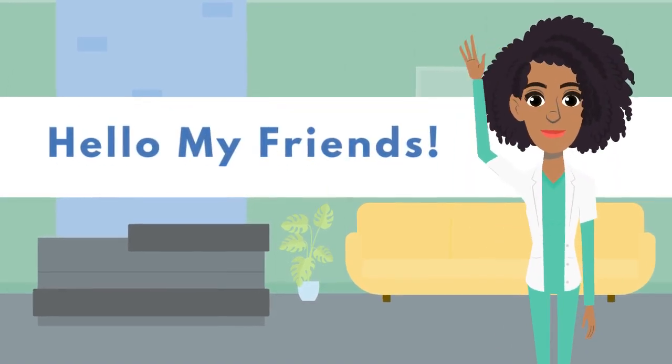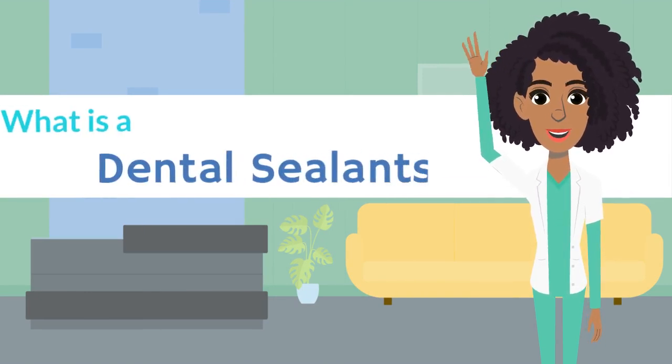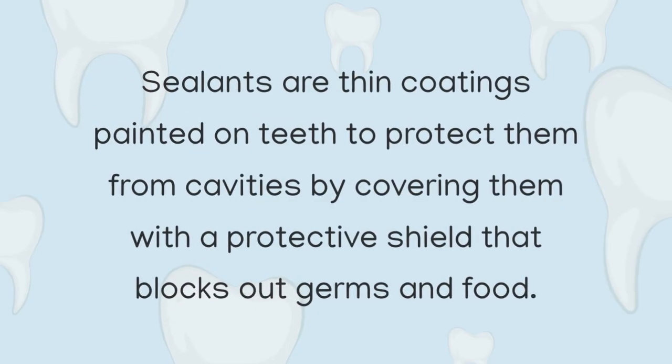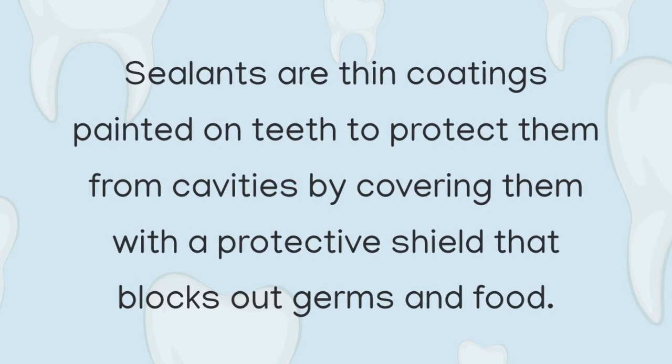Hello my friends! Now let's talk about dental sealants and how they're applied. Do you know what a dental sealant is? Sealants are thin coatings painted on teeth to protect them from cavities by covering them with a protective shield that blocks out germs and food.